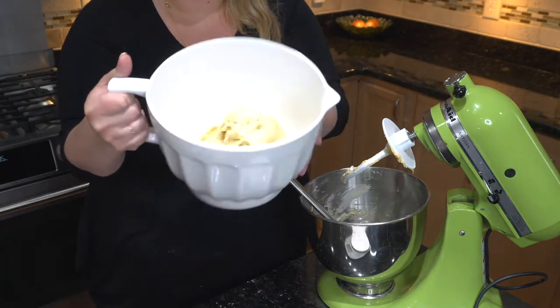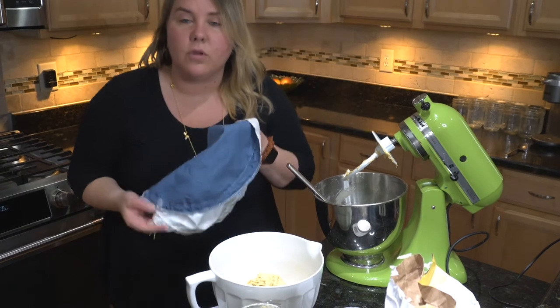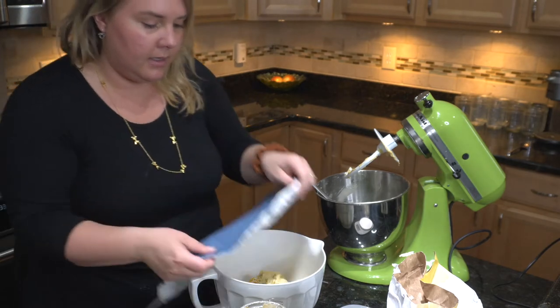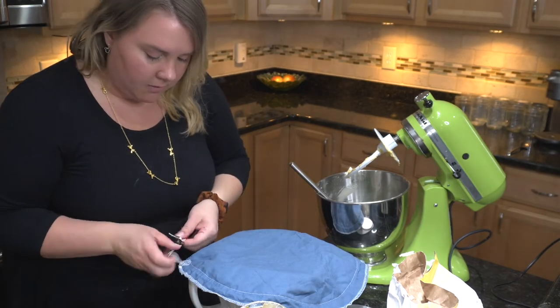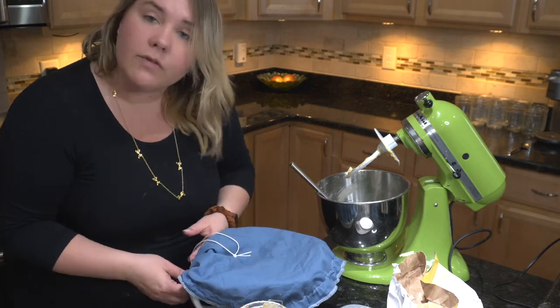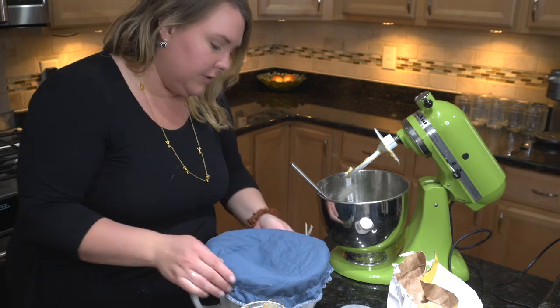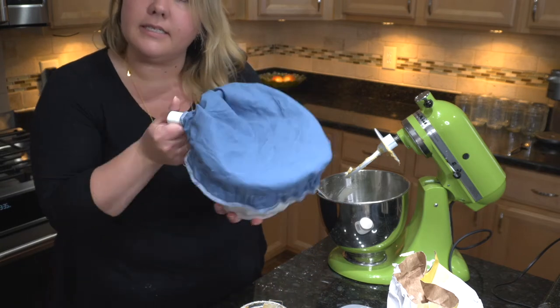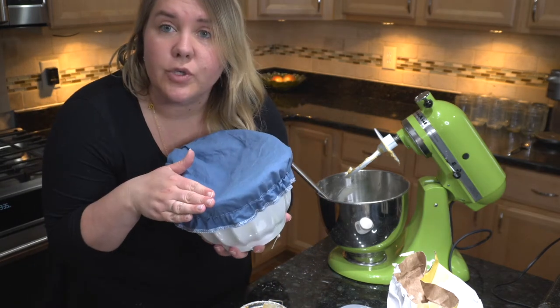There we have it — just going to put on my bowl cover. I like these; they're from Marley's. My cloth paper towels are from there too. We switched from paper towels to cloth late last year. So that's nice and covered and we'll see this in two hours.